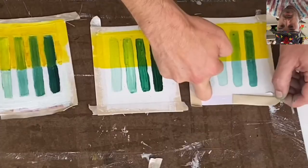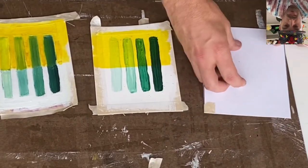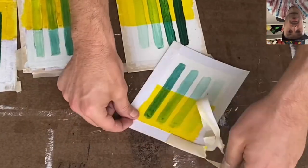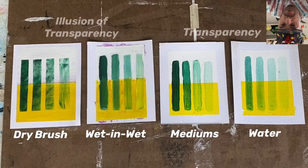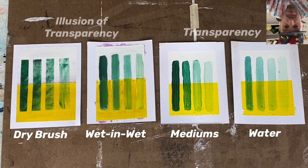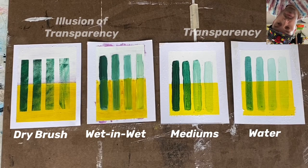When you're done with your paintings on any kind of material where you're using tape to mask off, you want to be gentle when removing the tape — it can tend to tear off the paper, so just be gentle and slow with it. Quick review: we have this transparency model using pigment with either water or mediums to create actual transparency or the illusion of transparency, wet on wet or dry brush graphic texture.